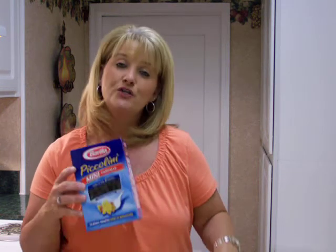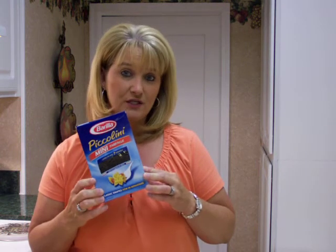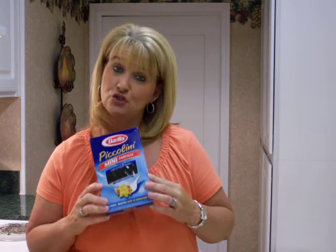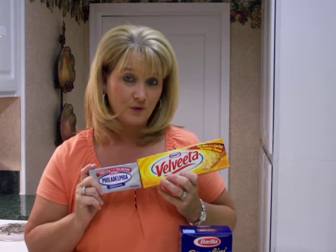Next I'm going to cook up two cups of a mini bow tie pasta. Once that's good and cooked according to the package, I'm going to drain that. Then in a large bowl, I'm going to microwave 16 ounces of Velveeta cheese with an 8-ounce container of cream cheese.